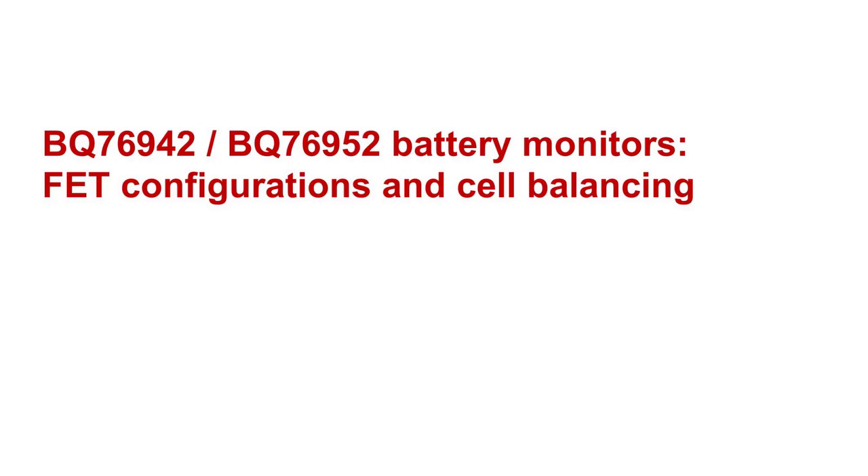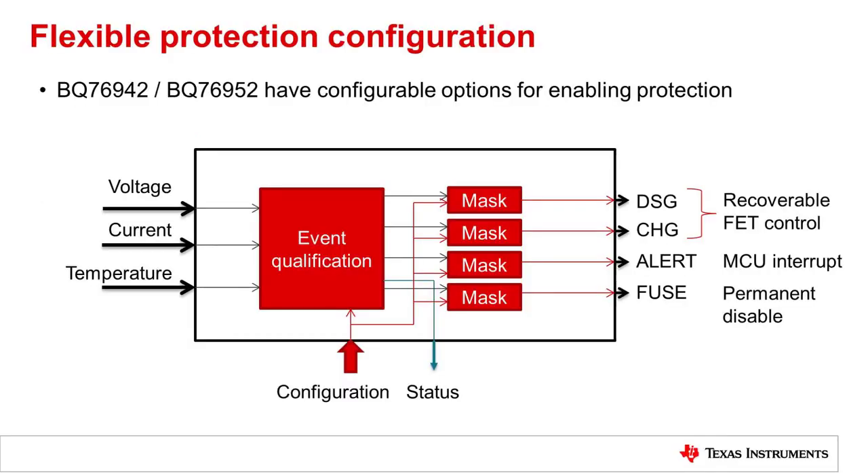In this video, we are going to take a look at the FET configuration options and considerations for the BQ76942 and BQ76952, and we will also dive a little deeper into the cell balancing feature. The BQ76942 and BQ76952 is a highly configurable battery monitor, and the protection is no exception. The device will monitor voltage, current, and temperature, and based on the configuration, it will qualify a protection event.